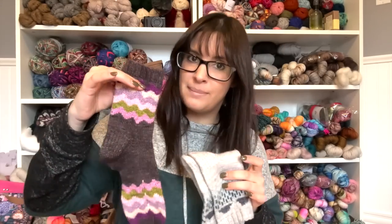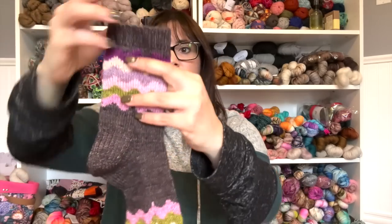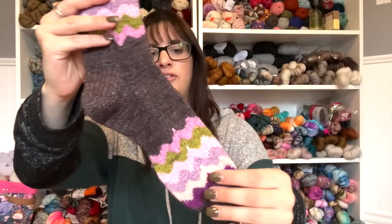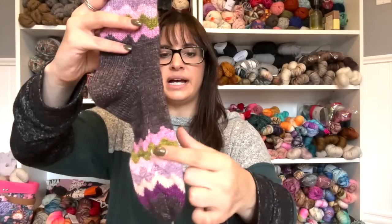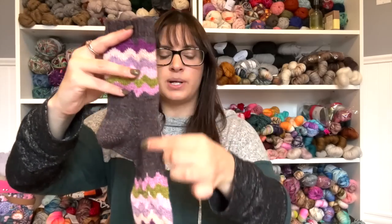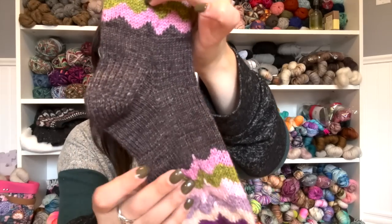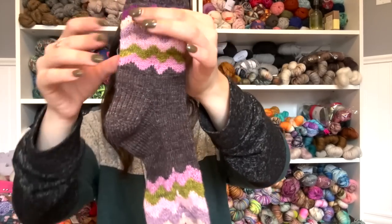We also had May Flowers — if you get the pun, April Showers, May Flowers! This was the May Flowers sock set from Whitney of Moonglow, which was another pattern I came out with. I used a 2.25 millimeter needle and went up to 2.5 millimeter for the color work section just to give it extra stretch. This was also hand knit with a heel flap and gusset. That's pair number seven.